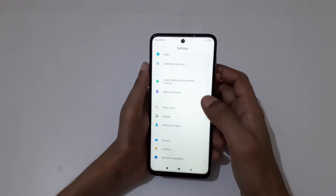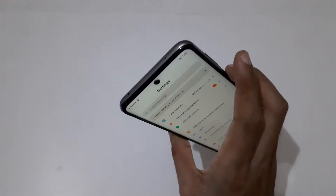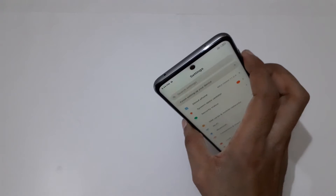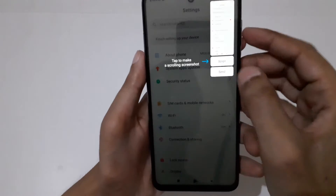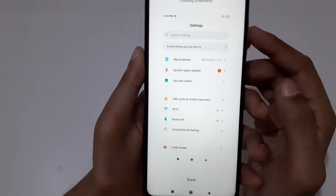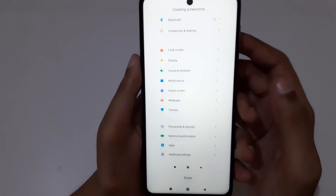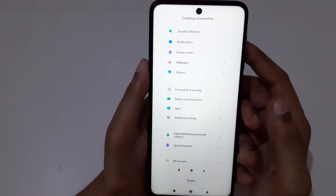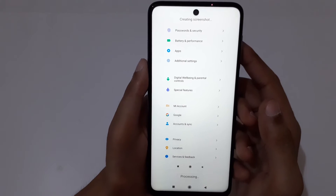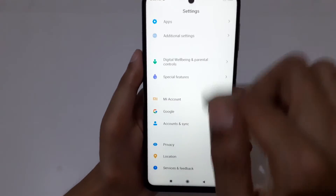You can also take a scrollable screenshot. Just press and hold volume down and power key together, and now you can see a prompt — tap to make a scrollable screenshot. Tap on scroll, and when finished press done. You can see it is taking a full screenshot — this is the scrollable screenshot. Press save to save it.